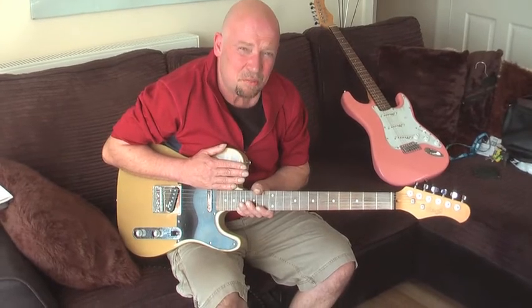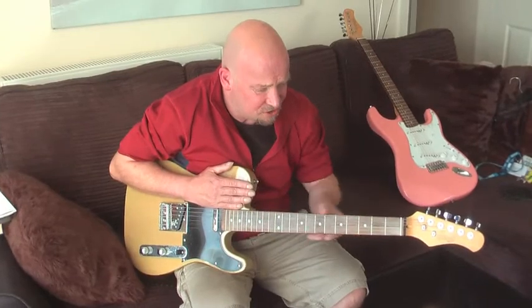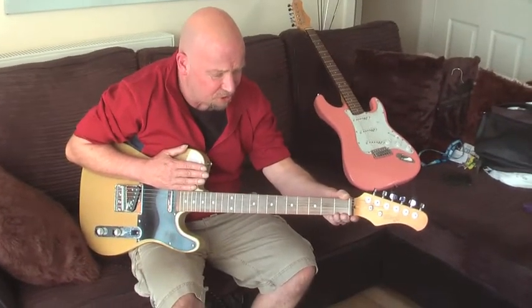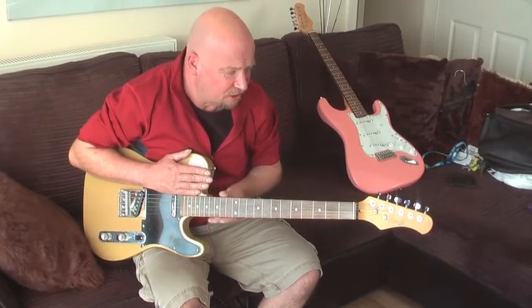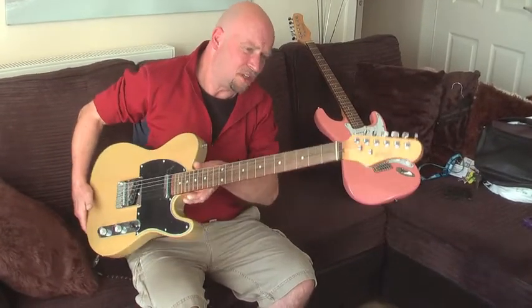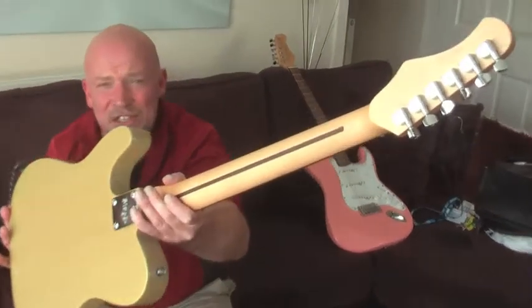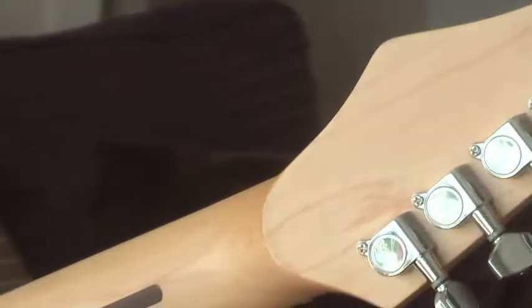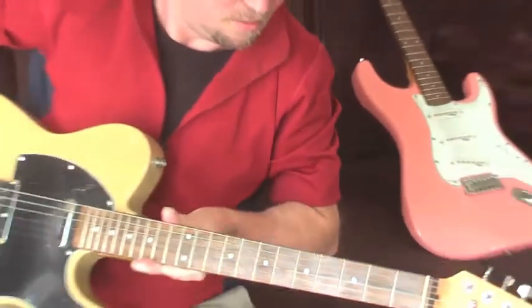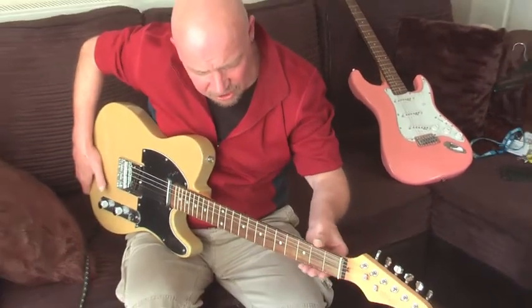One of the things I would like to say with buying a cheap guitar or your first guitar is looking at the quality of the neck. These are made by Stagg and if I just get the camera to come in to show the neck — it's quite a nice neck and it's got a truss rod. It feels quite nice because it's got a satin finish on the neck.